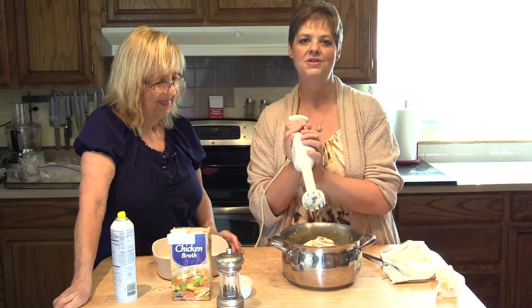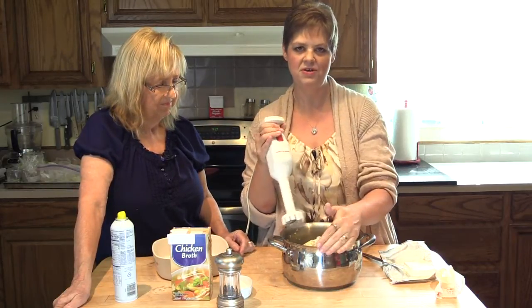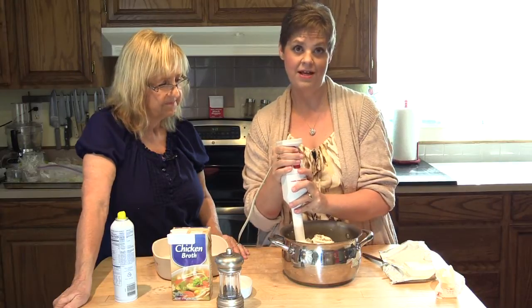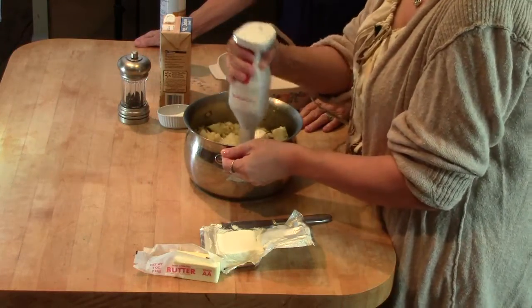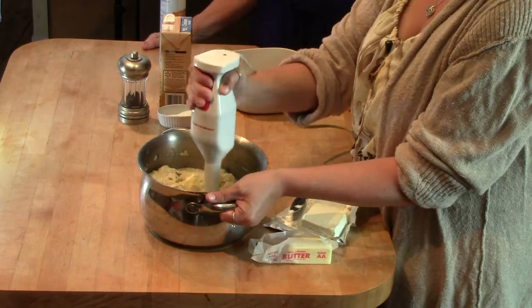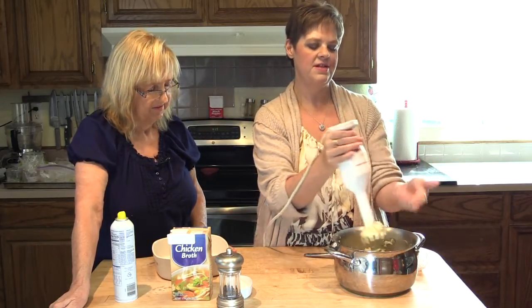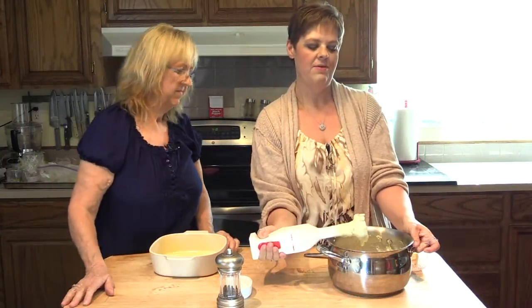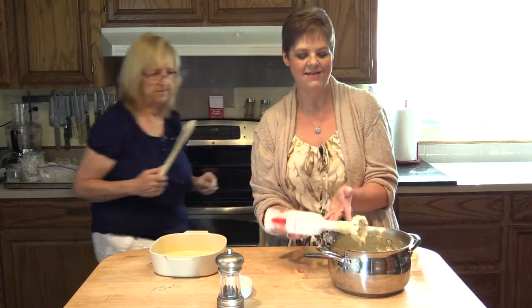I'm going to use my immersion blender. If you don't have one, you can throw this into the food processor, your regular blender, or a small personal blender. This is going to give it such a great consistency. When you use your immersion blender for this kind of thing, you want to move it up and down just a little bit — that makes the blade go over the potatoes and cauliflower and gives you a better texture. We don't want to work it all the way down; we want a little chunk in there for texture. We don't want baby food or mush.